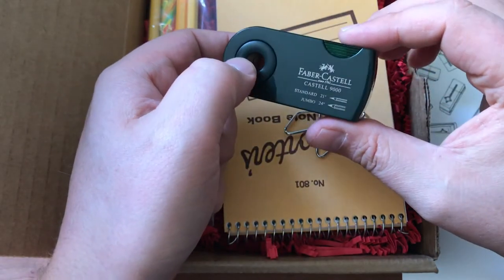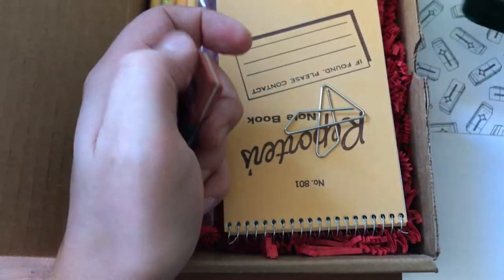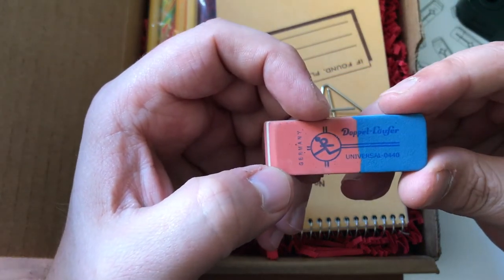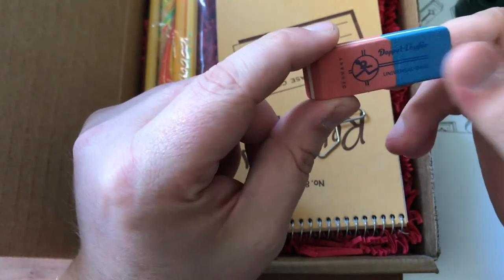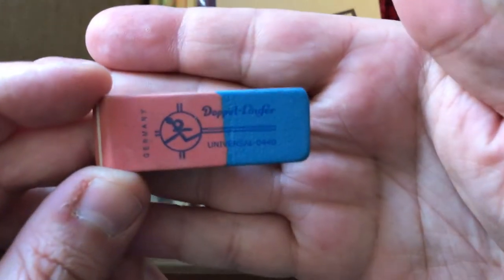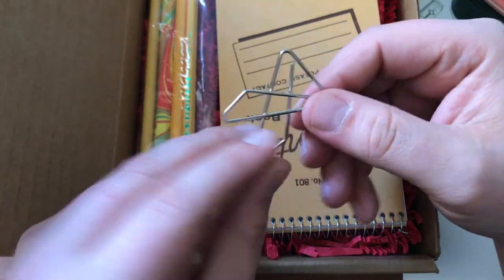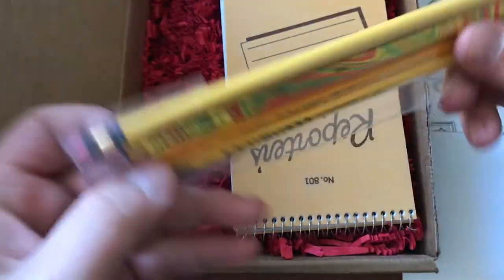I'm a real big fan of Faber-Castell pencils, though I don't use a lot of them. Then looks like a Doppel Lüfter eraser — I'm assuming this side is for pencil and this side is for ink, so that's cool. I always remember liking these Staedtler erasers. And it wasn't listed, but that's a classic. Let's see the pencils.